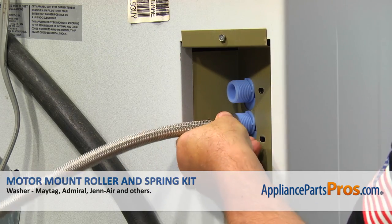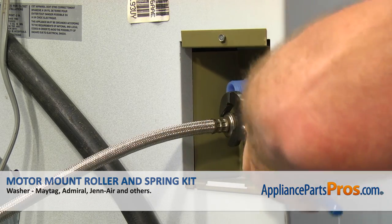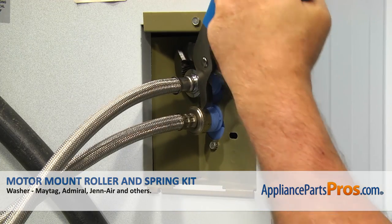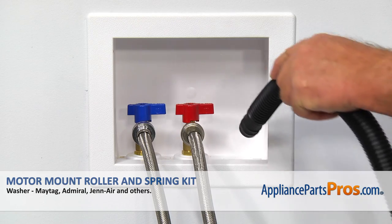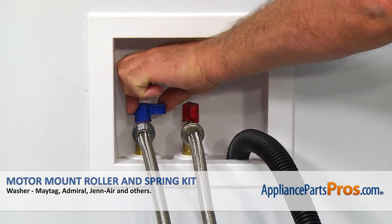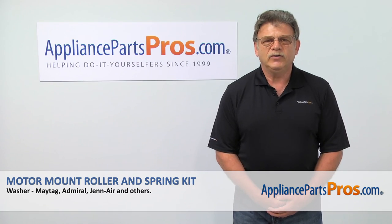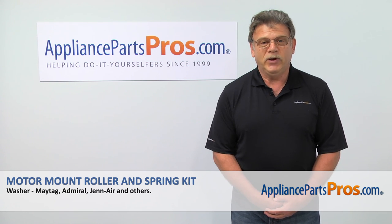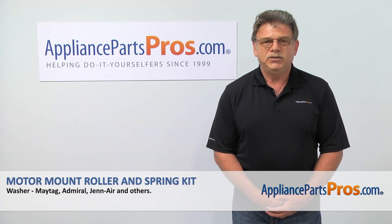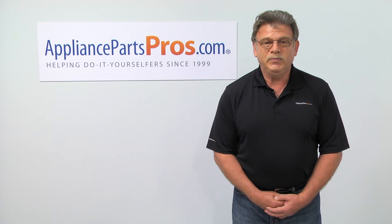Carefully, so the valve threads are not damaged, thread on both inlet hoses by hand and then tighten them just a bit with the pliers. Make sure you didn't switch around the hot and cold water hoses. Put the drain hose into the stand pipe. Turn the water on. Plug the washer in and check if it works properly. Thank you for being a part of another successful repair brought to you by AppliancePartsPros.com. For any of your future appliance repair projects, please check out our other repair videos available on our site, on Facebook, and on YouTube.